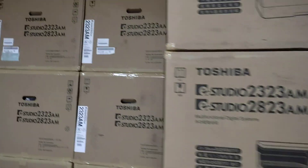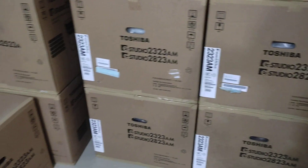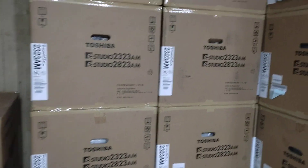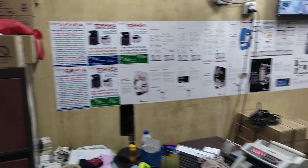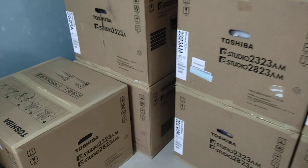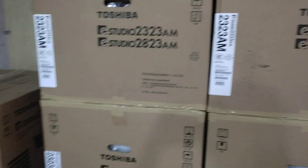I have not been able to buy a small machine. I have been able to buy at a good price today. Assalamu alaikum wa rahmatullahi wa barakatuh.